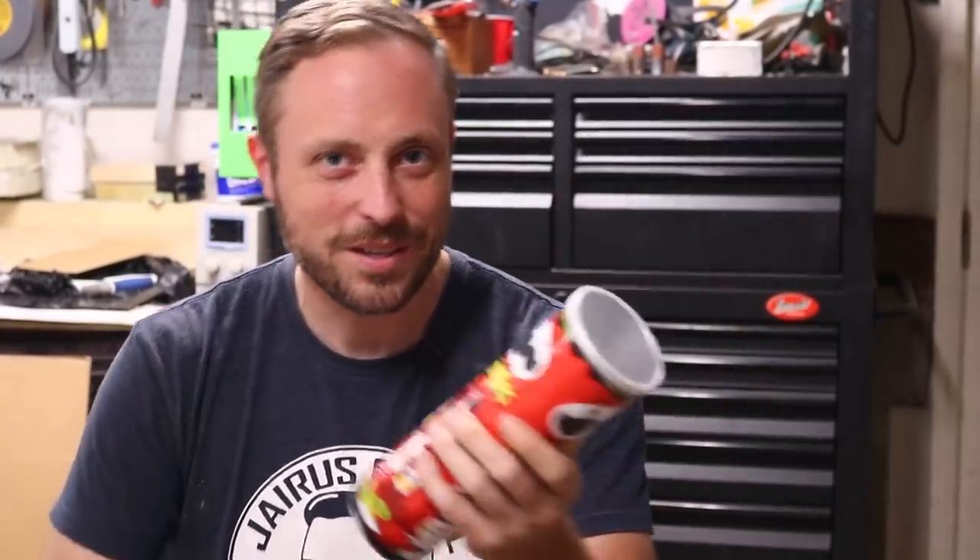Recently, somebody gave me a can of Pringles they didn't want, and it brought back a lot of memories. Because when I was a kid, getting Pringles was a special treat — not just because we got the chips in the can, but because the can itself was a toy. Because you could do this: make a loud noise.